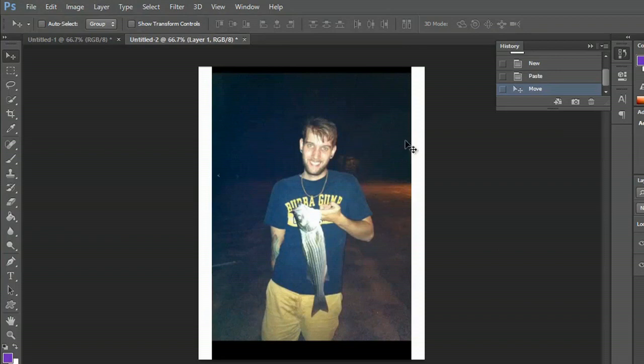Hey, my name is Zach and I wanted to show you how to resize an image in Photoshop. Over in Photoshop right now I have an image that I scanned. I had a pretty big catch last night, so as you can see I'm standing here with a fish, and I scanned this image into my computer.